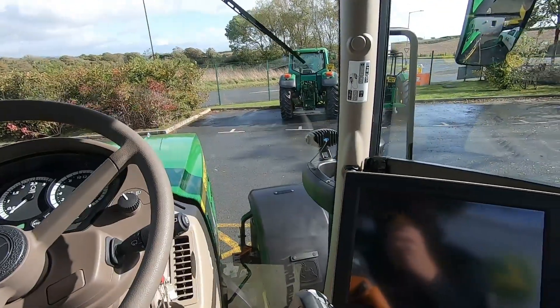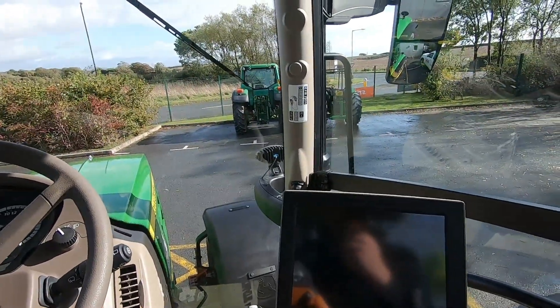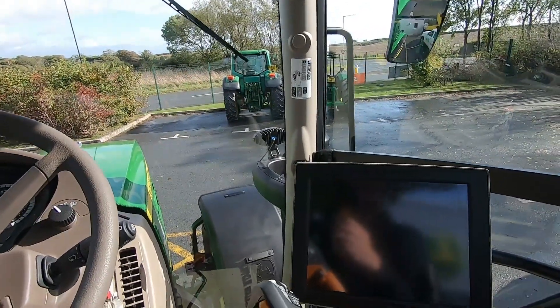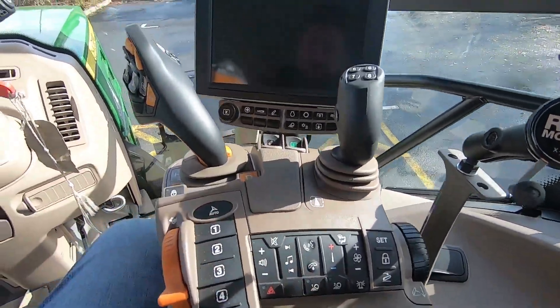This tractor is fitted with AutoTrac. It hasn't got a receiver on it right now, but it's got AutoTrac and it's got the SX control activation on it — absolutely everything. Here are your PTO switches.